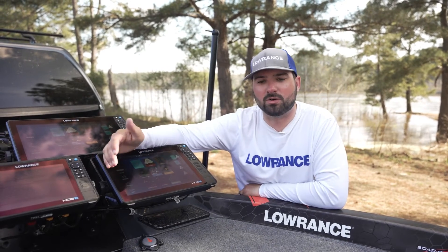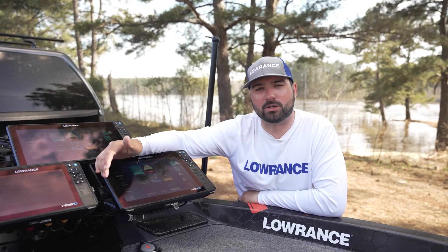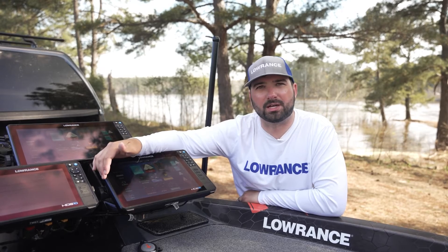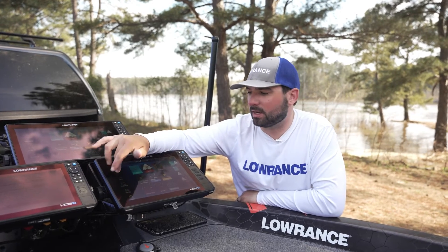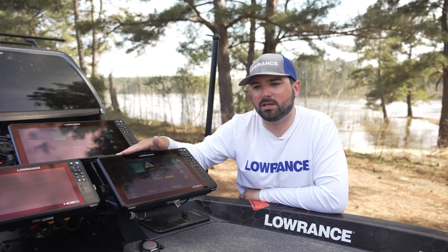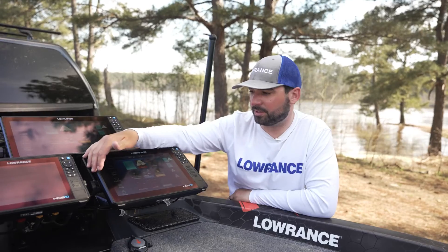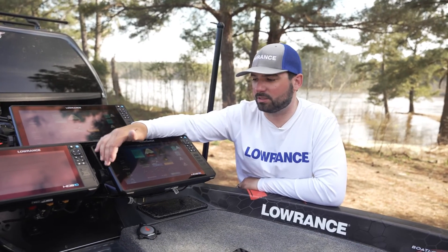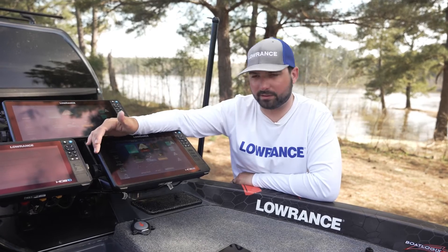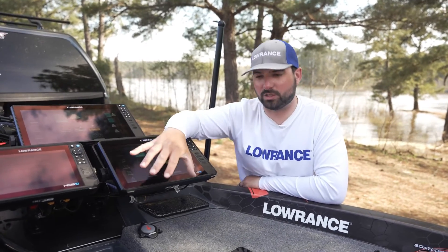The second way to download a Ghost trolling motor update is to do it manually. You can go to the Lowrance website and download the most recent update — in this case it's version 1.03. You can use a USB drive in the back of your Lowrance HDS display, or you can put it in an SD card slot right here on the front of your HDS unit or Elite FS.